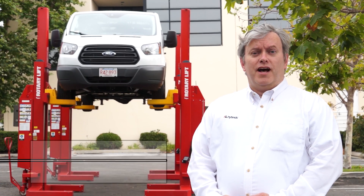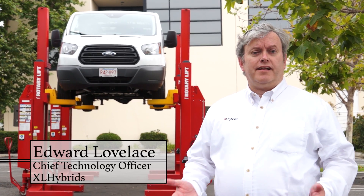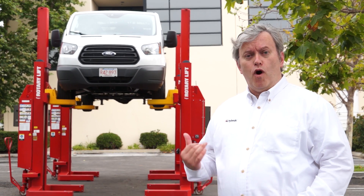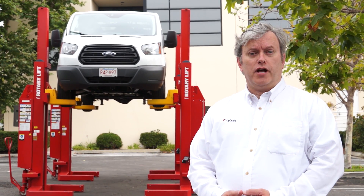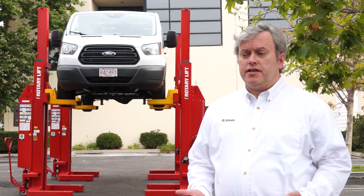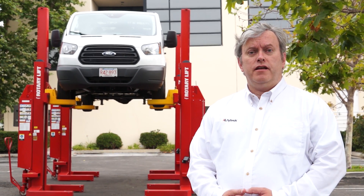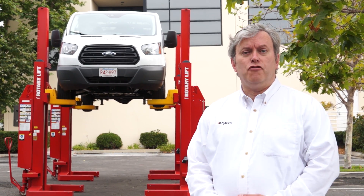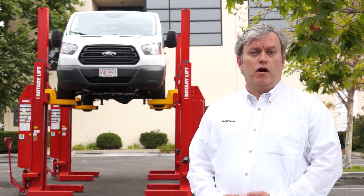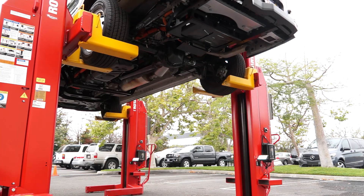Hello, I'm Ed Lovelace. I'm from XL Hybrids, and we're a connected fleet electrification company. XL Hybrids is a company based out of Boston, founded from MIT graduates, all targeted at saving fuel for commercial fleets in their vans and trucks.